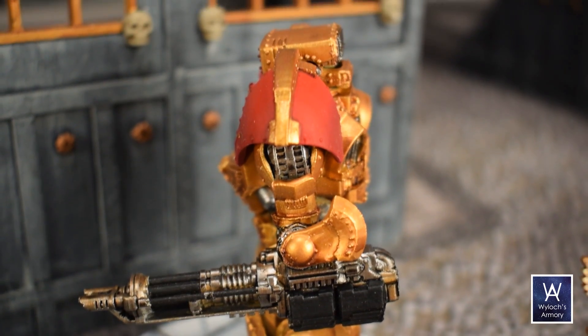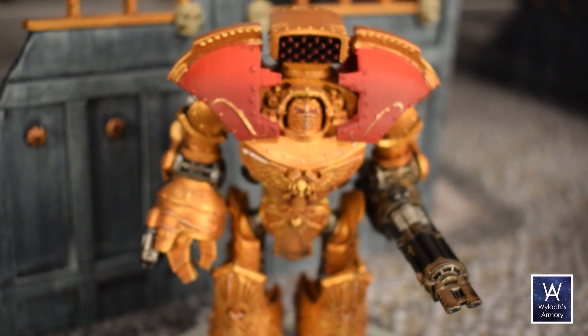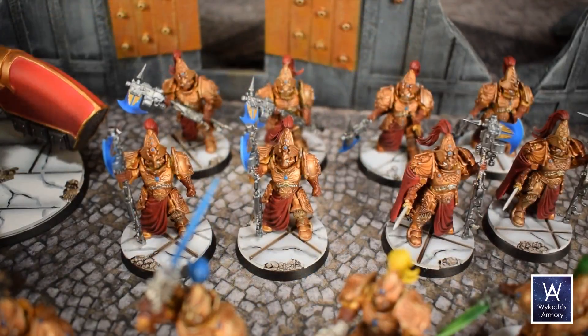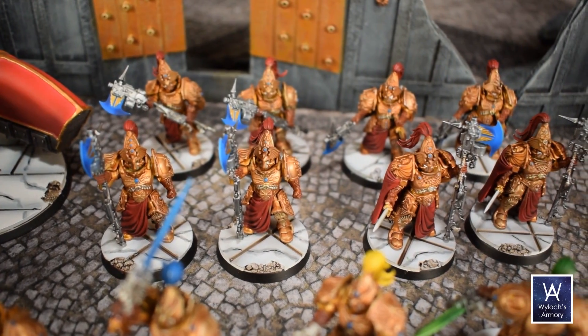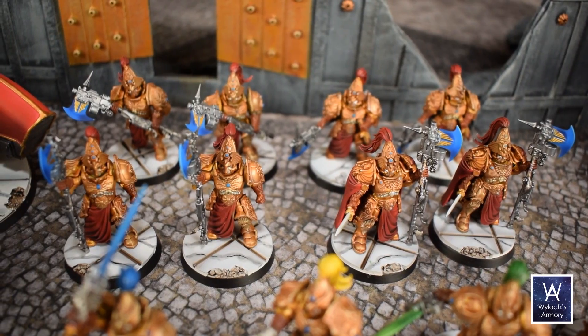When I first got into Warhammer 40k about four years ago, these models were actually the first ones I ever bought. I wanted to start with Custodians, but I had an immediate pile of shame — I did not paint them and got interested in Space Marines pretty quickly. A year or two later, I finally dusted these off and finished them up.